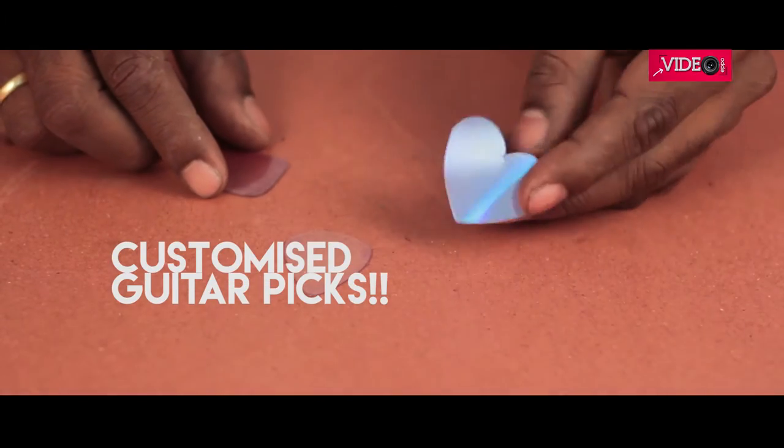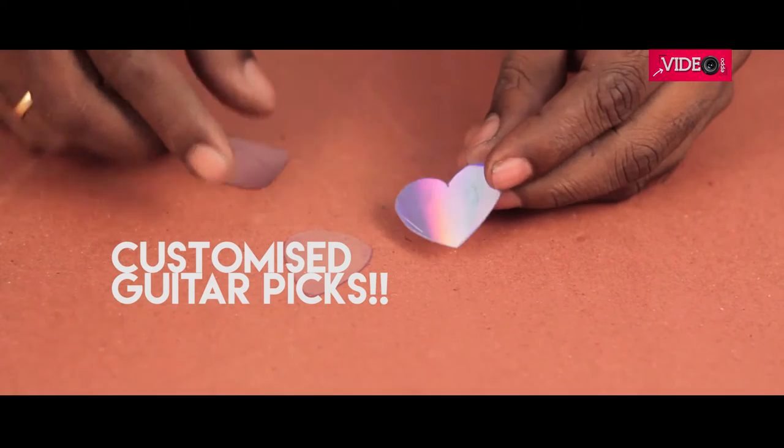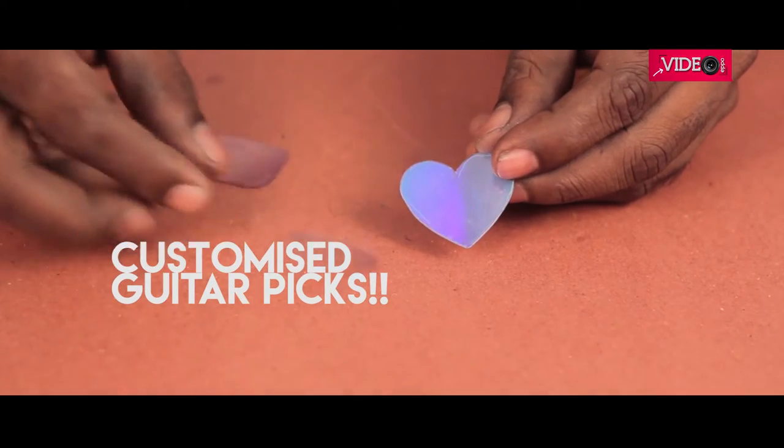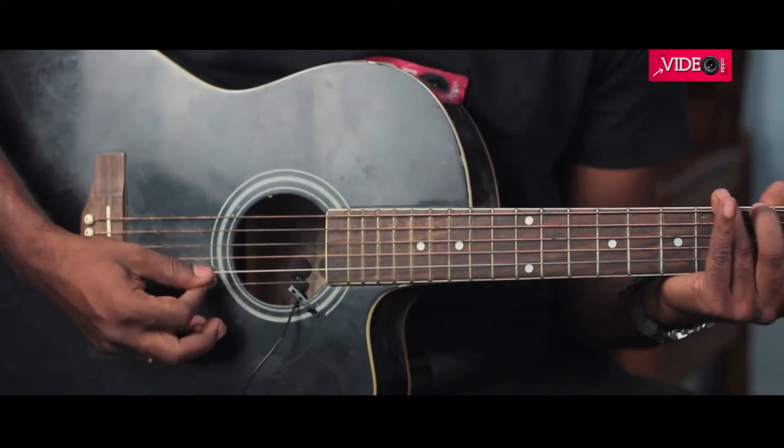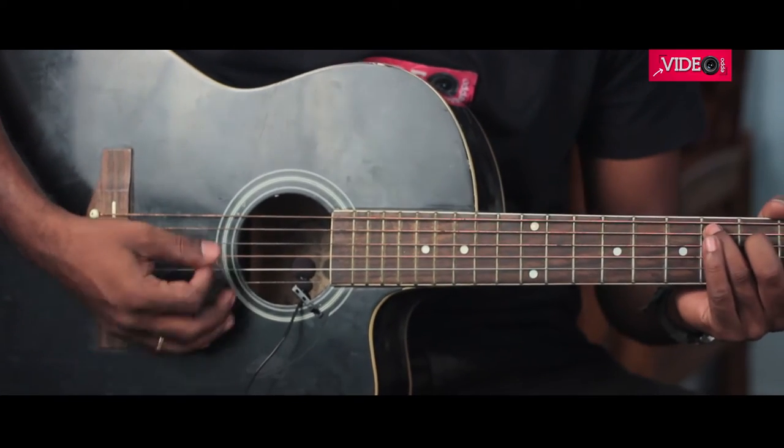Look, I made some customized picks too. This one is in the shape of a heart. Then I made a regular one and a square one too. Now let's see if this hack works — let's do a feel test which happens to be the guitar itself.